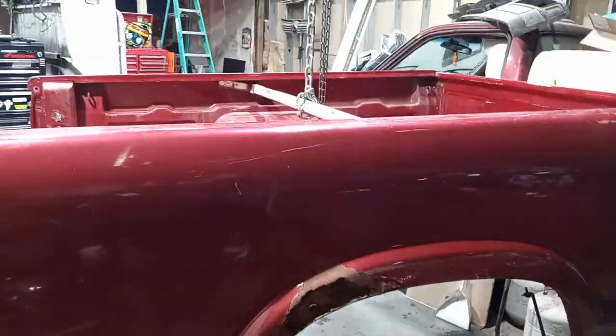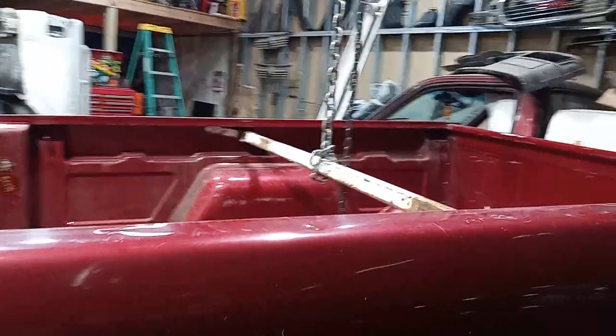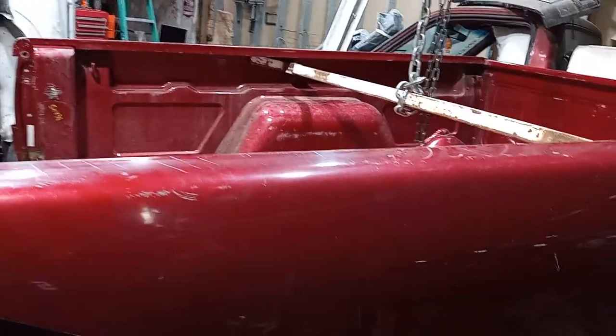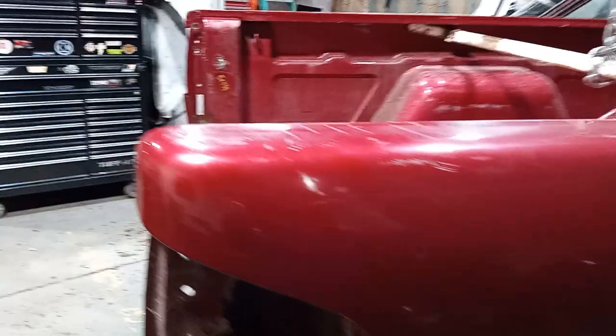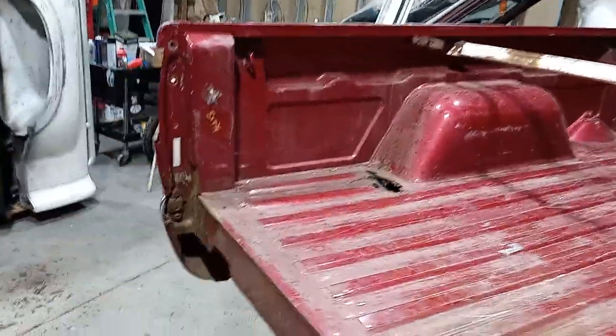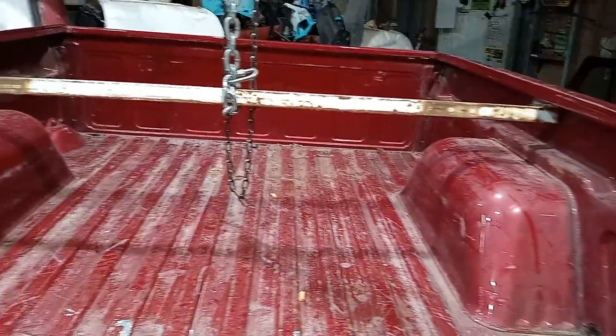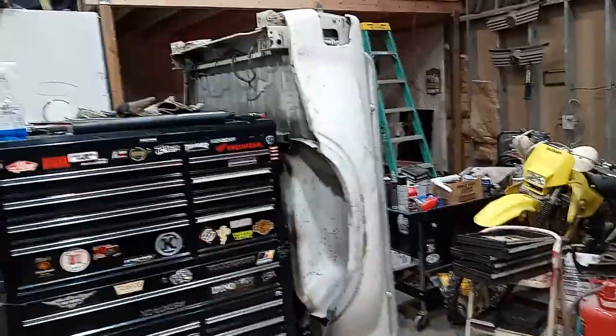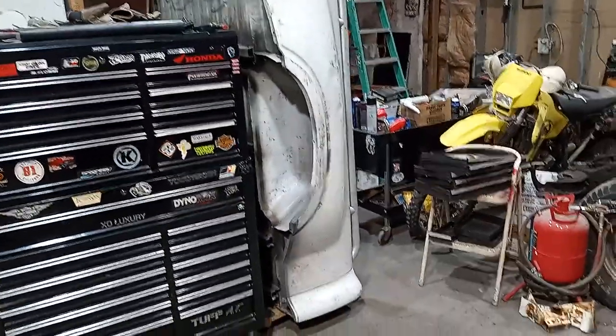We just used a little hoist I got attached to the ceiling up there in the shop. The bed's pretty much done, so I'll probably just cut it up with a plasma cutter for any decent little patch panels I can get out of it. I got a stepside bed right over there for it.